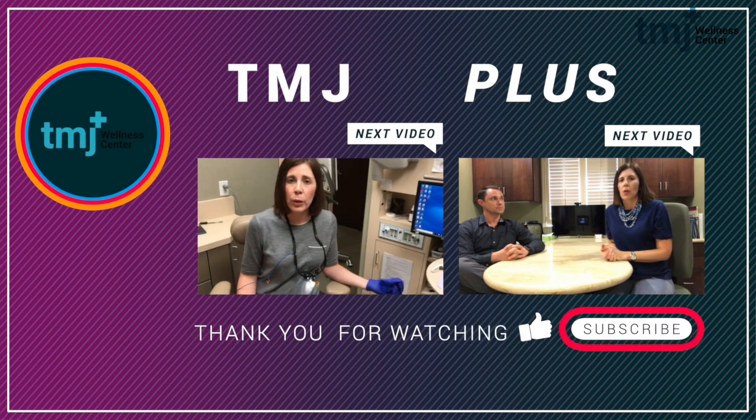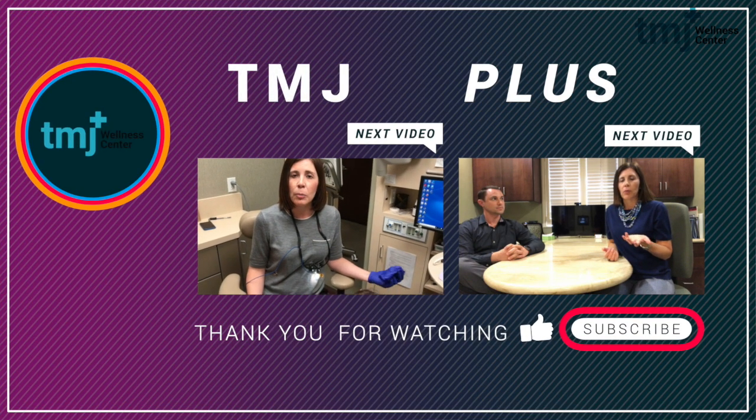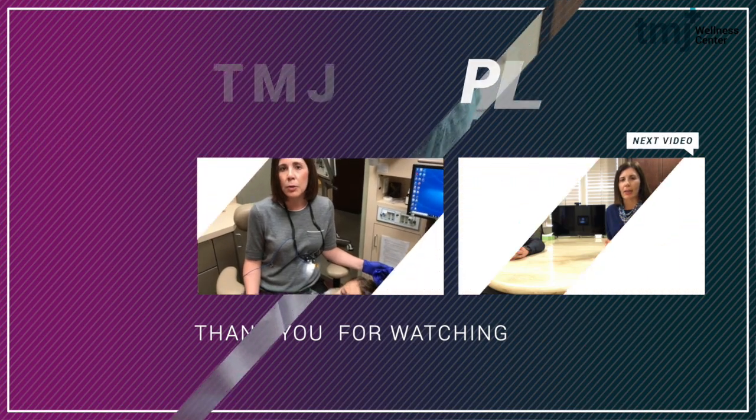As you're searching for answers on cavitations, I would encourage you to watch more of our YouTube videos.